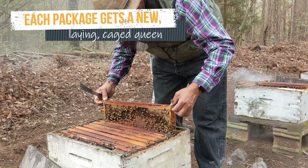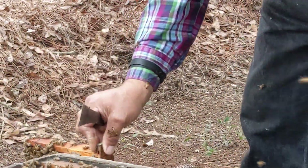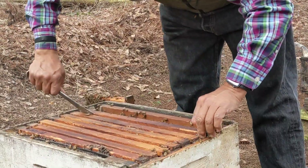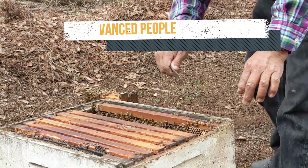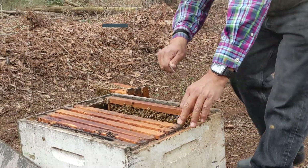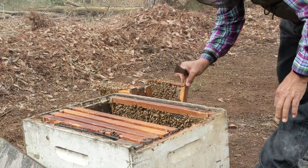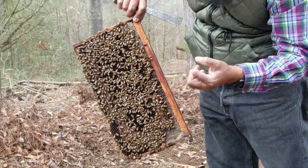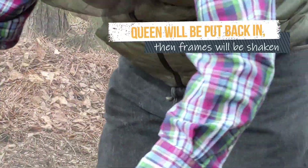There are about 14 people on the package shaking crew. This man is quickly scanning each frame for the queen. He just found the queen, so he's holding her in his left hand while he finishes moving the frames out. The next thing to do is put her back into her hive.